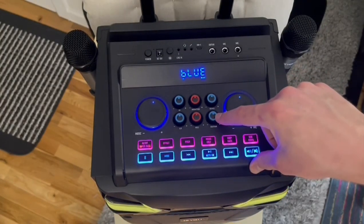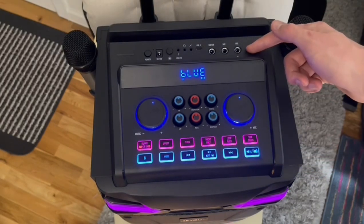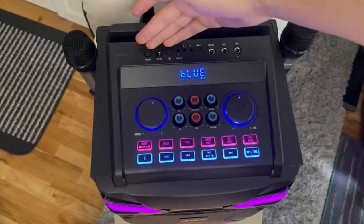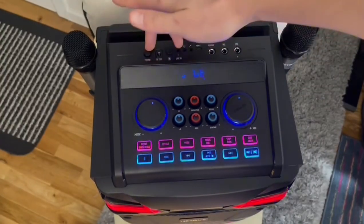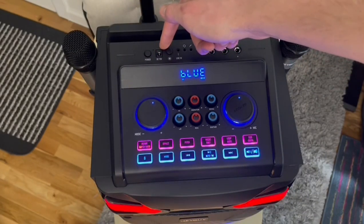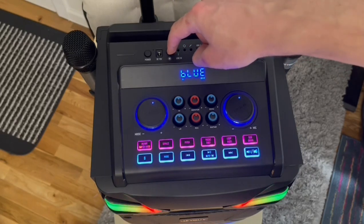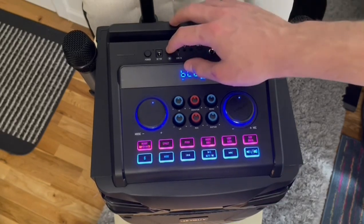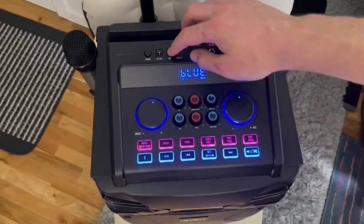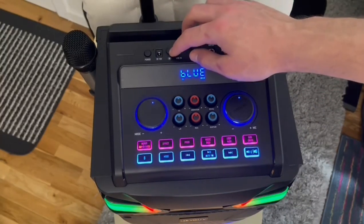This is for either a guitar or any electric instrument you may have plugged into these patch cord ports up here. On the top row you can see that we have the power button, which obviously just toggles power. We also have the port where you're able to charge the Bluetooth speaker in case it runs out. This button controls the LED indicators on the speaker — I just pressed it once and it turned off the LEDs on the front. If I press it again, it'll turn them back on. It's just up to you and your preferences on that.